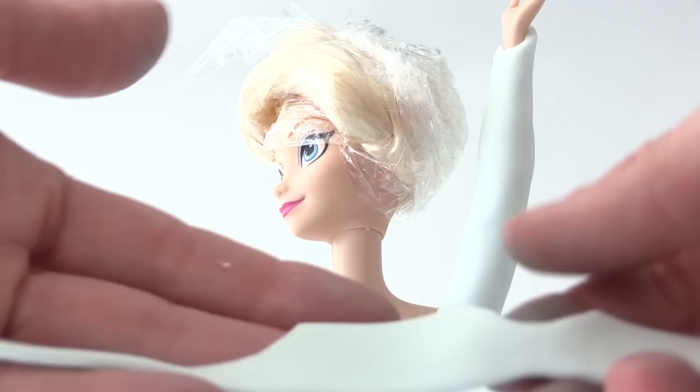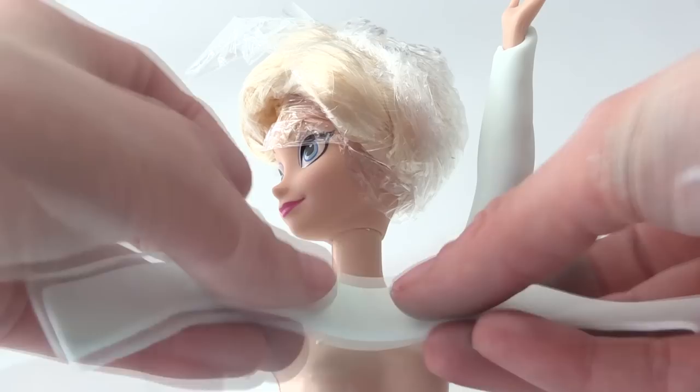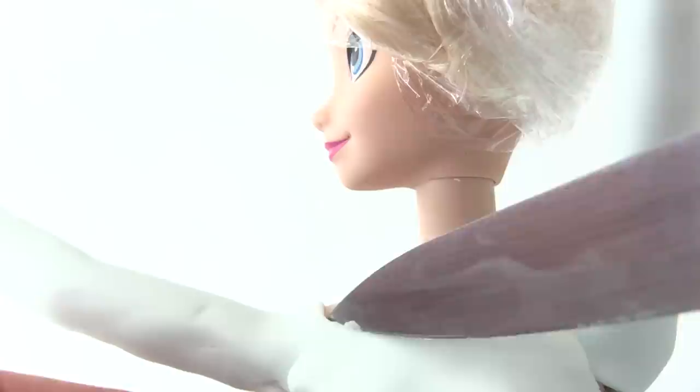Take a strip of white fondant and cut out a semi-circle where each underarm is. Place it across the top of the chest and around the back, then trim the front into a V-shape neckline using your knife.